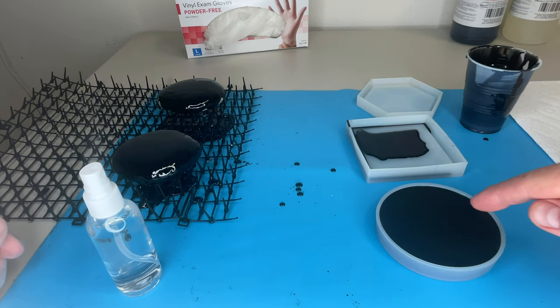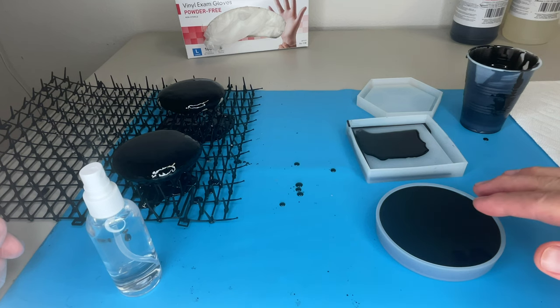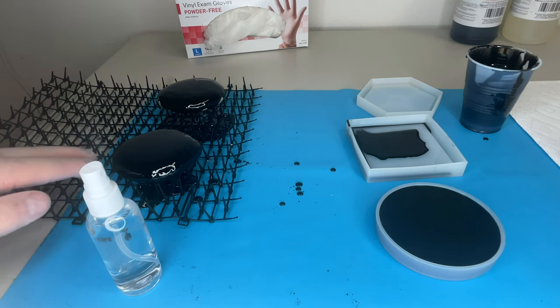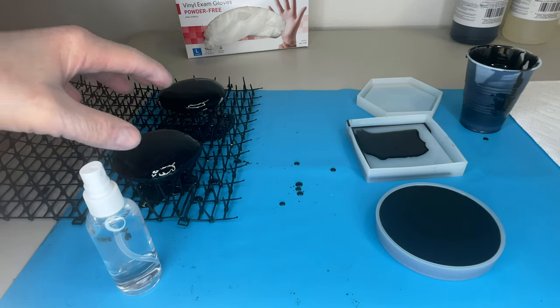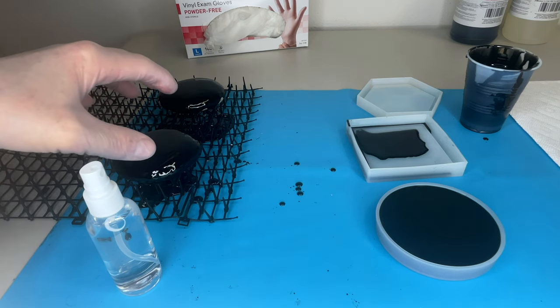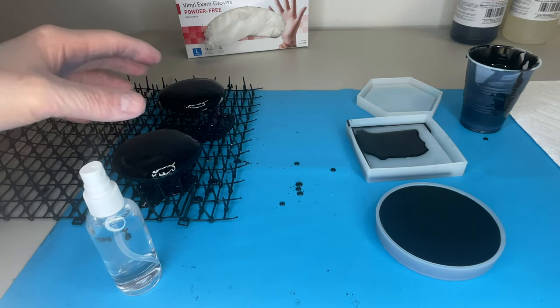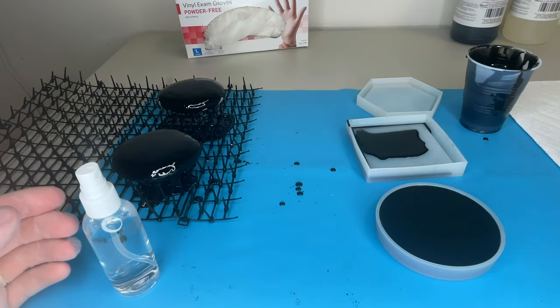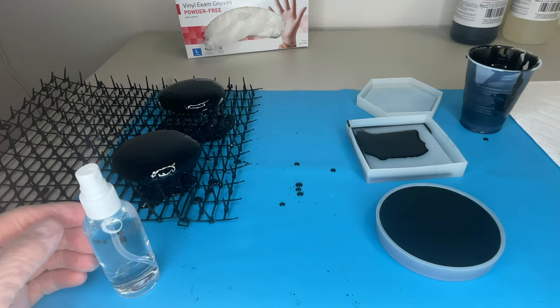You don't want to wait until this is fully cured before popping it out - it can make it more difficult. I'm going to take these rocks off the spiked mat and smush down any little pointed areas on the bottom of the rocks on the mat, then let them sit. I'll be back tomorrow morning, but it'll just be a moment for you.